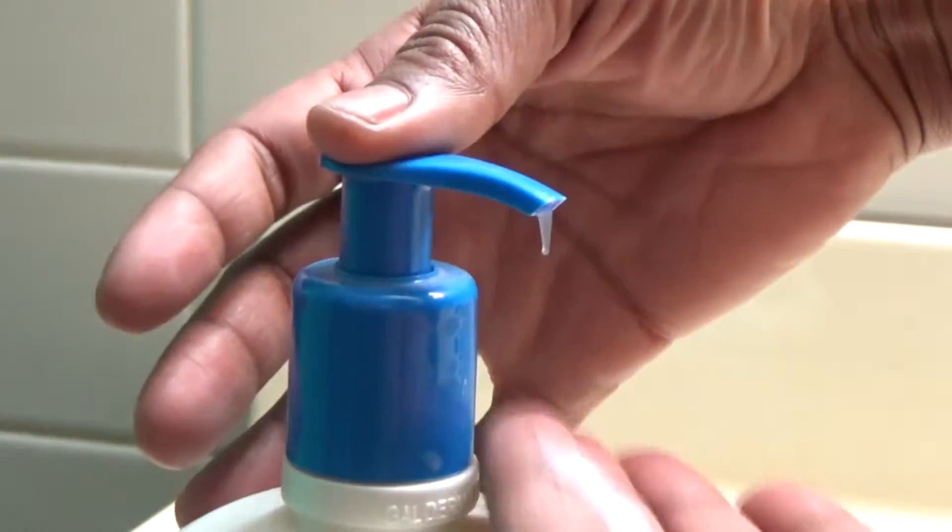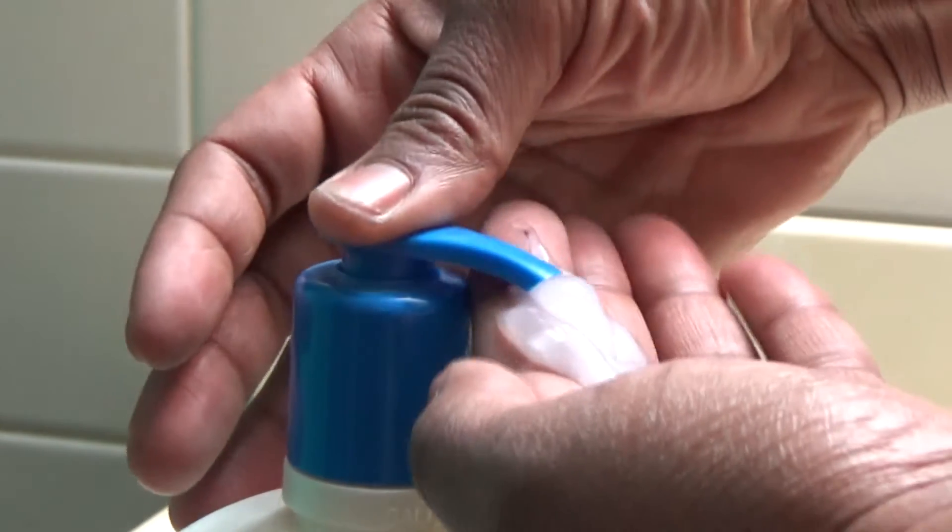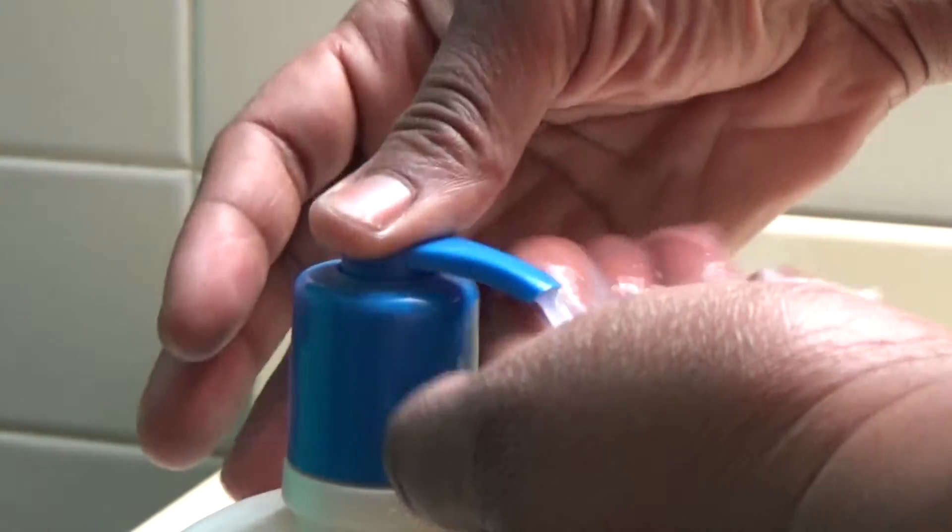Apply the Cetaphil skin cleanser to the dry scalp until thoroughly saturated and wet, then blow dry the hair with a hair dryer until completely dry. Do not rinse the hair for a period of at least eight hours or more, because lice can actually go up to eight hours without taking a breath.